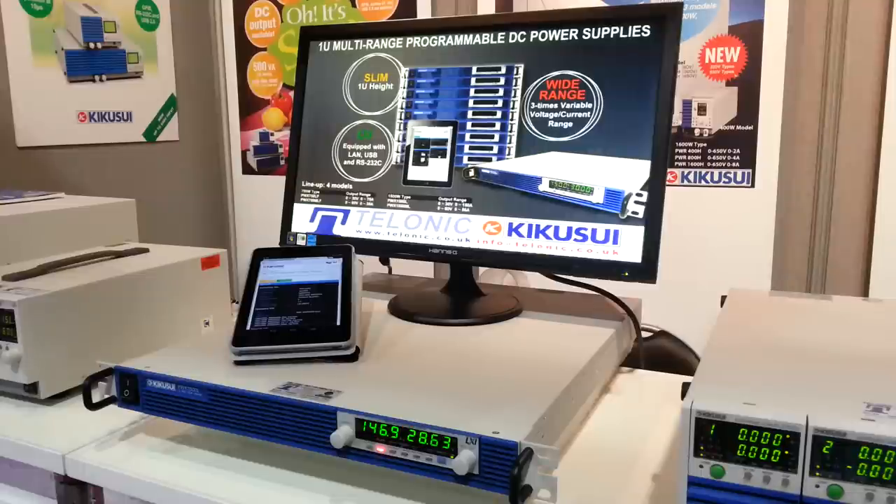Hi, my name is Doug from Talonic Instruments. We're currently at the show in the north of England, National Electronics Week, and with us we have the new Kikusui programmable DC power supply.